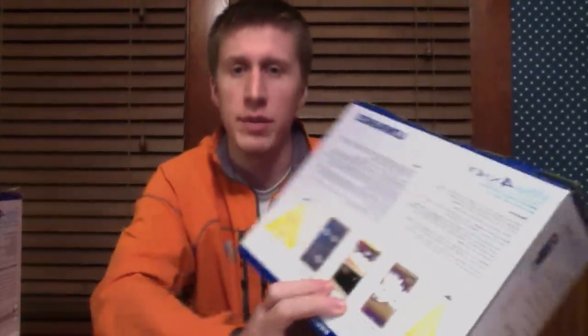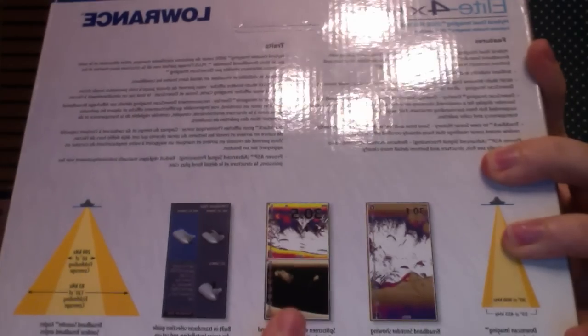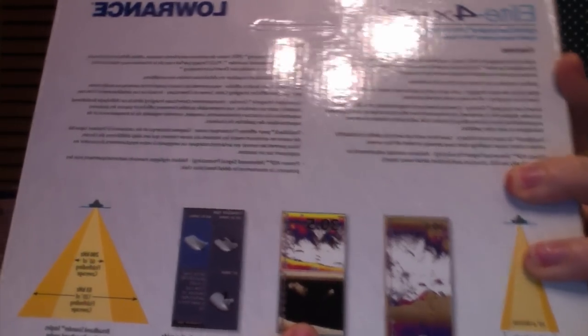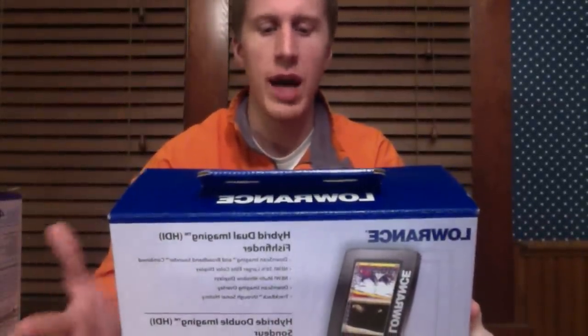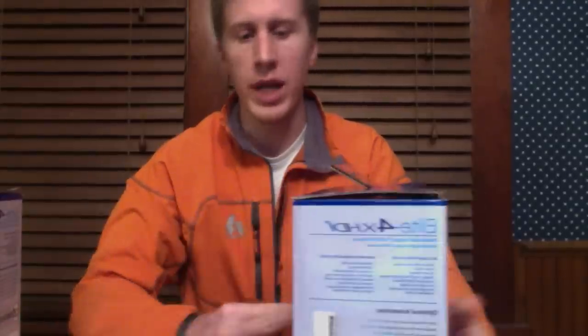You can also use split screen, so you can have the more traditional sonar view and then have your hybrid imaging on the same screen. That kind of describes what it is and how it works. Now let's open up one of these — I figured some of you guys might want to see what's inside.